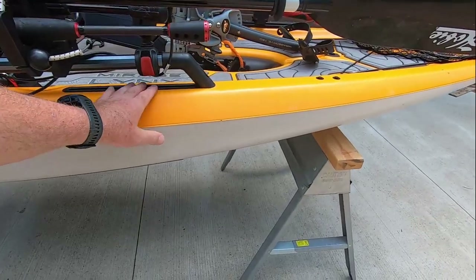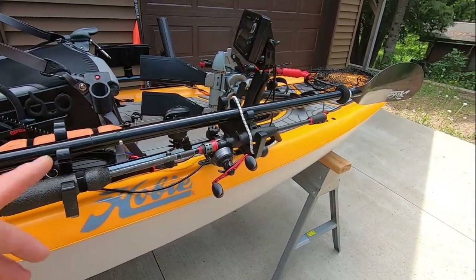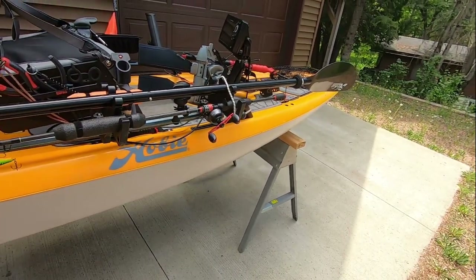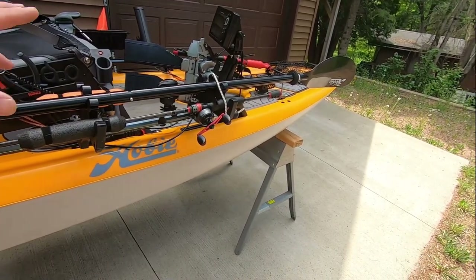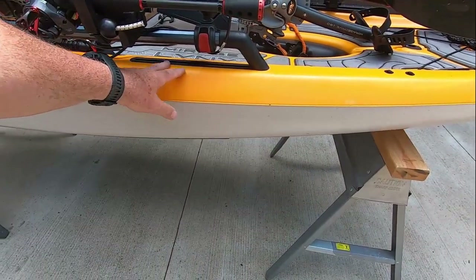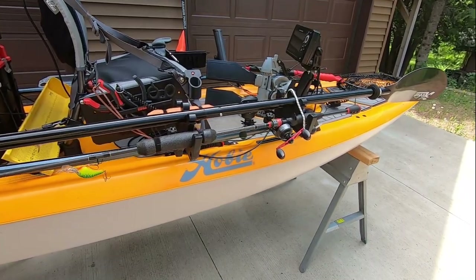I'll put a picture on the video showing the way I had that. Yak Gadget also has a measuring board holder - I had the combination of both in just that one regular rail. So if you don't have H-rails that's fine; this works great with a measuring board case.